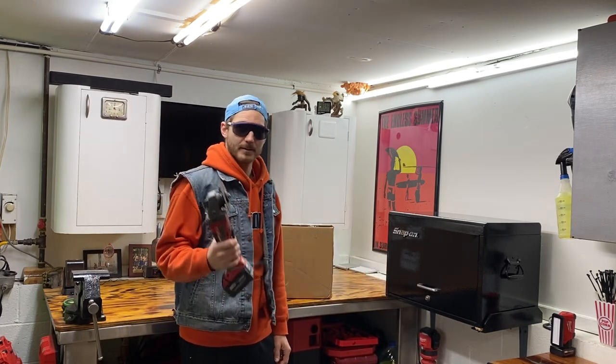Put on your PPE, take your utility knife, and let's open this.